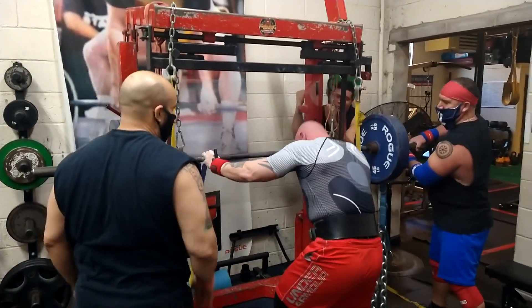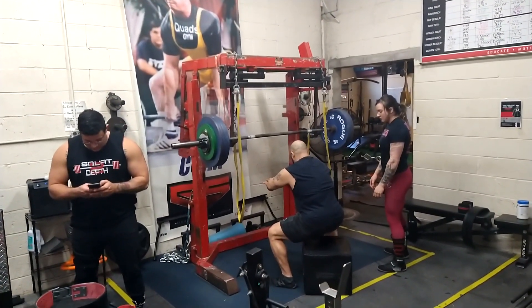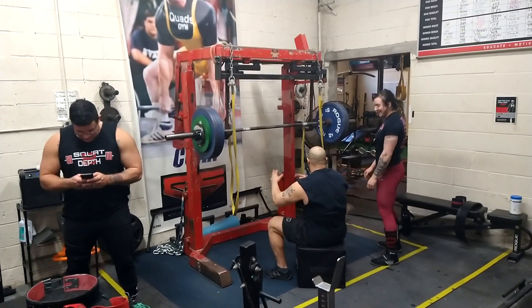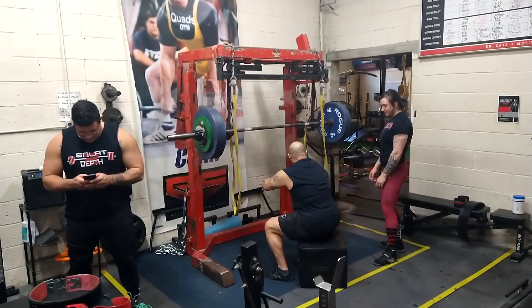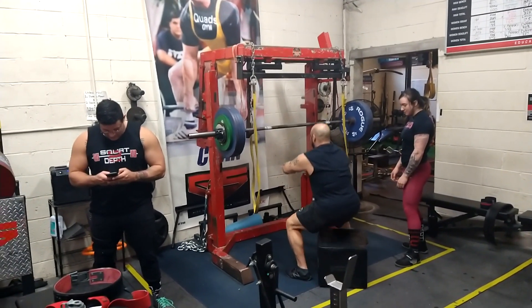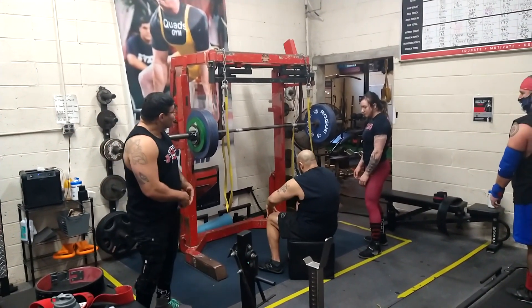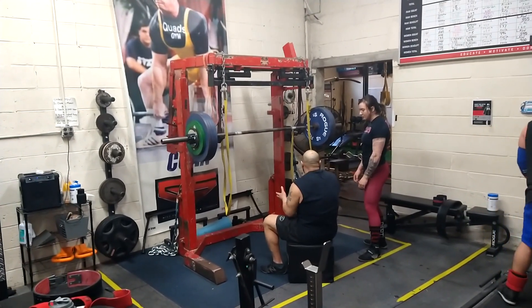With team training, everyone is helping each other — spotting, loading, and coaching. You can see me explaining to Rachel the use of a box as a depth gauge on this day, because when you add knee wraps and equipment it can be harder to feel where you are at the bottom. You don't want to collapse or plop — you want to keep tension and not use the wraps as a crutch.